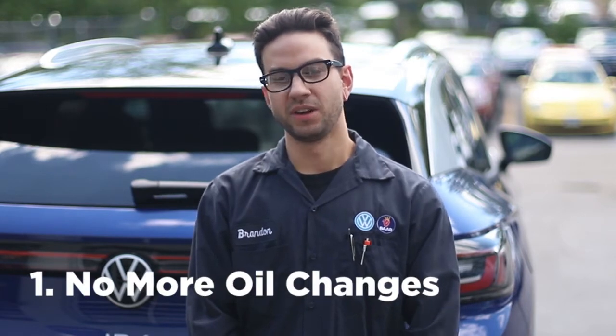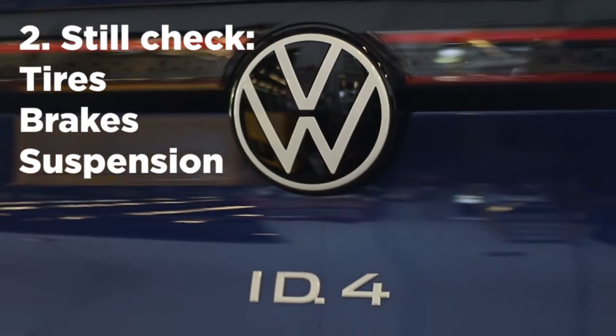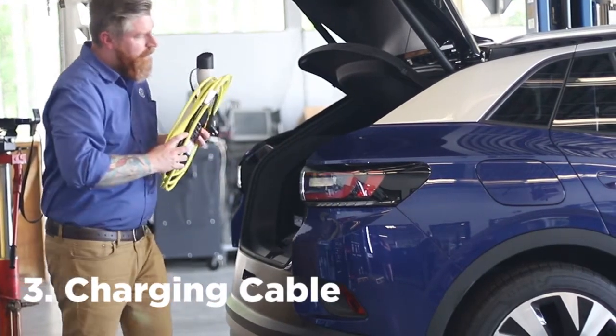Since there's no combustion engine in a fully electric vehicle, you don't have to worry about gas or oil changes. But you should make sure your tires, brakes, and suspension components are all looking healthy. We also want to check over the electrical cables, making sure those aren't wearing.